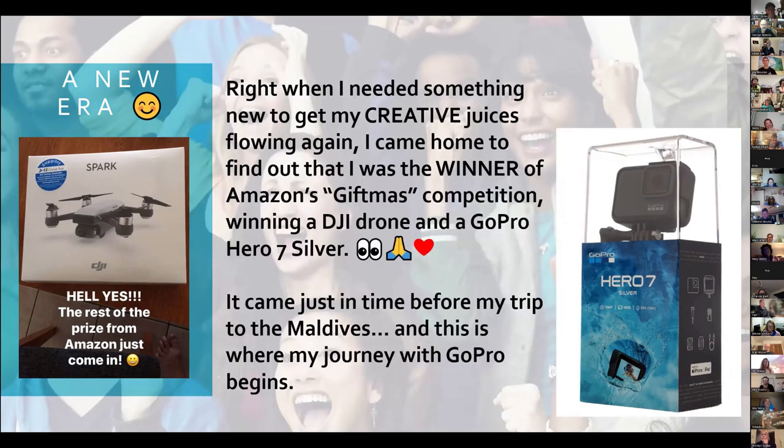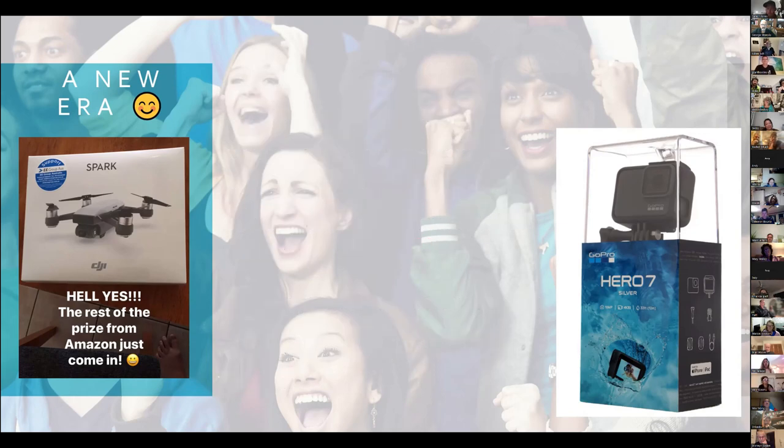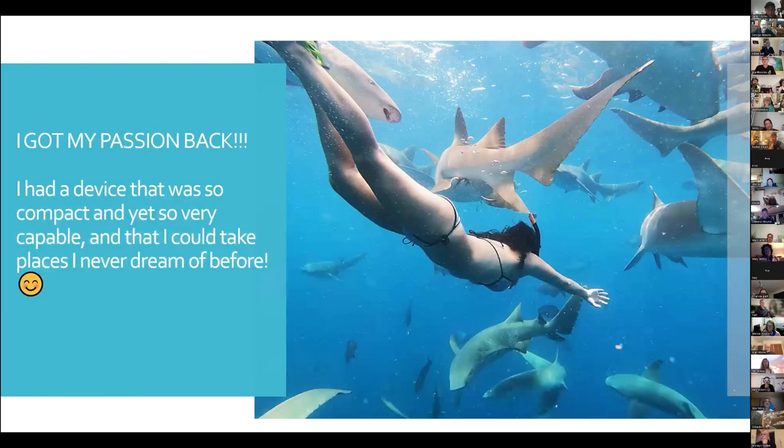I was lucky enough that I won a GoPro 7 Silver and a drone from Amazon's Giftmas a couple of years back, which was perfect because it came just before I went to the Maldives. This is where my GoPro journey begins. I got my passion back — I'd stopped doing snorkeling and diving after a mate who I used to dive with went back to South Africa. But I finally had a device that was so compact yet so capable. I could take it places I could never dream of before, like diving with a school of nurse sharks and giant trevally over in the Maldives.